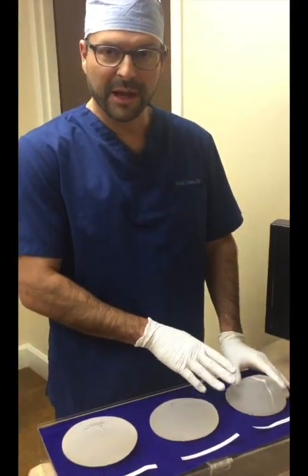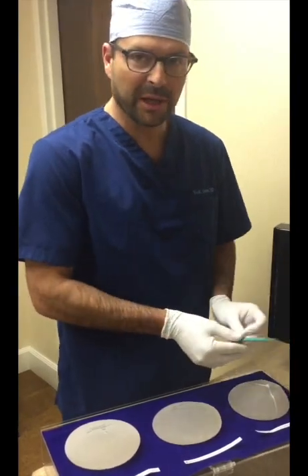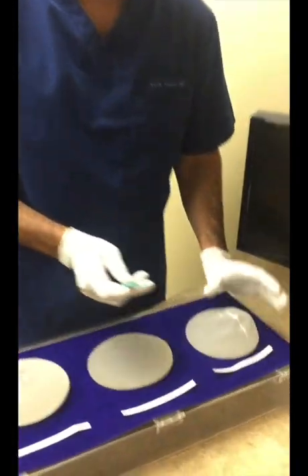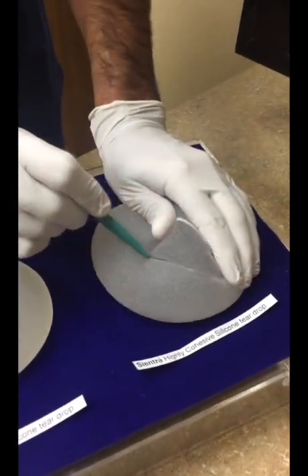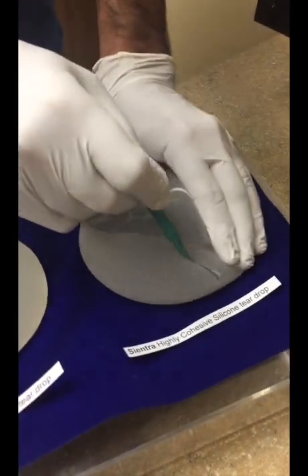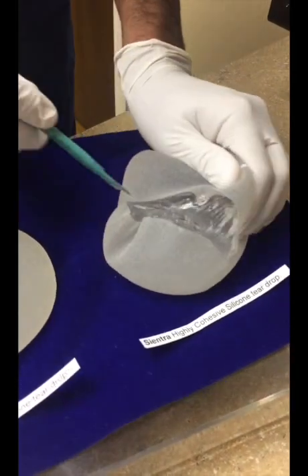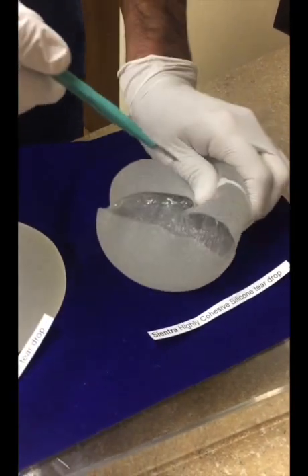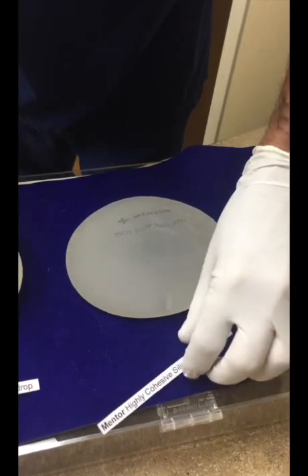Now we're going to test with gummy bear implants, or teardrop-shaped implants — how they respond to being cut in half and what the silicone does. Here's a Sientra implant. I'm going to take a big cut through this, all the way through, to see if we can cut through that entire shell. That's worse than you would ever get from a tear on an implant naturally in the body.